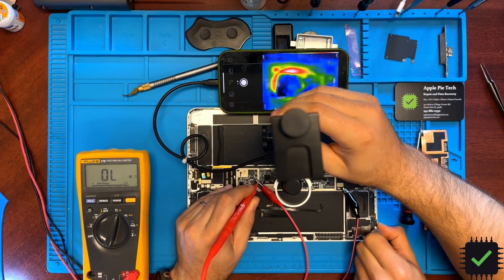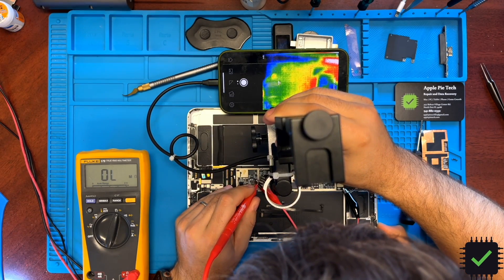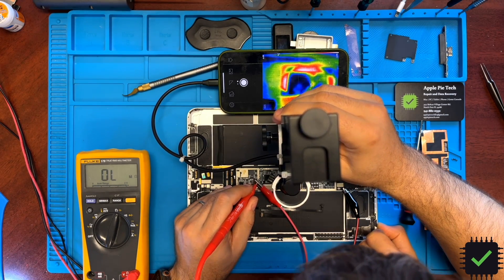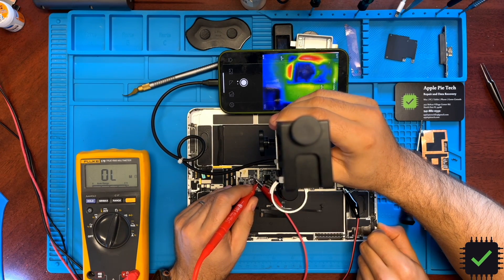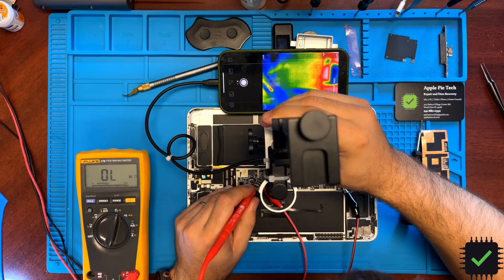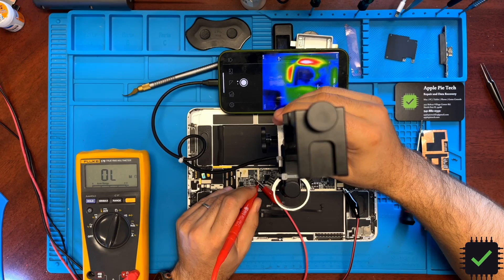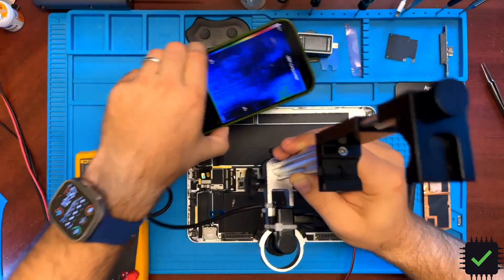As you can see, the power management IC is there but it is not heating up. We do have heat coming from another area — and as you can see from this line on the thermal camera, that means our CPU is blown.